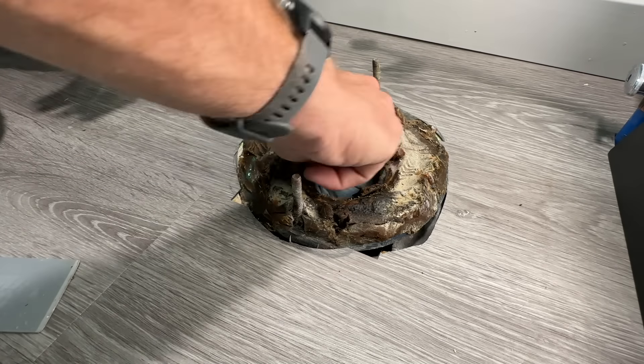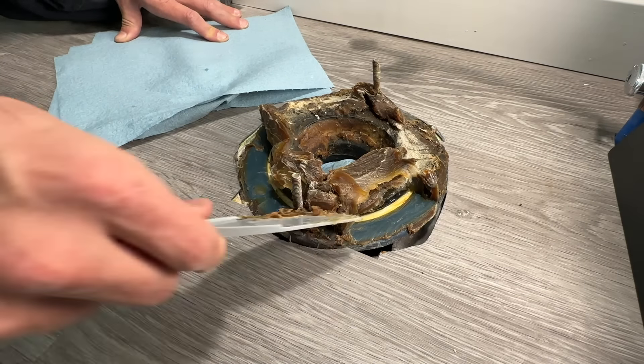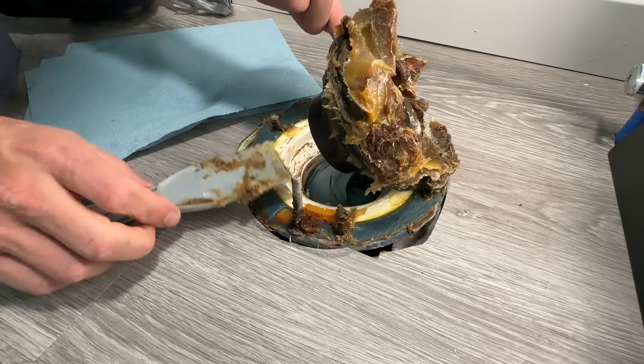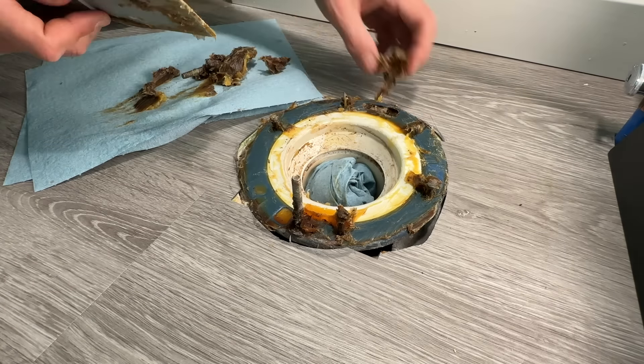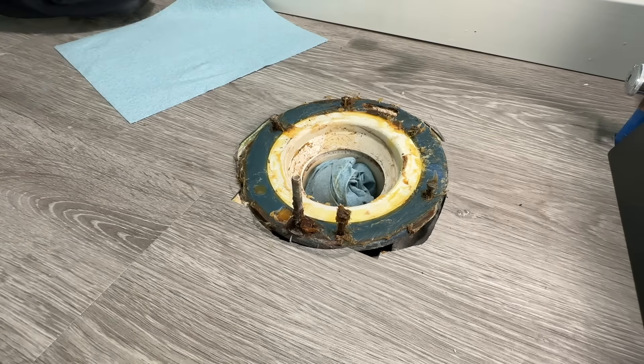Now if you had removed an old toilet, you want to plug that drain pipe and remove the old wax ring. You want to clean off that flange, removing the wax ring in one piece as much as possible, then removing all the other wax and the old bolts, getting that flange as clean as possible before building it back up for the new toilet install.